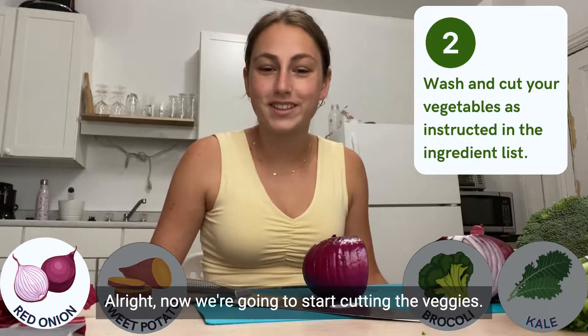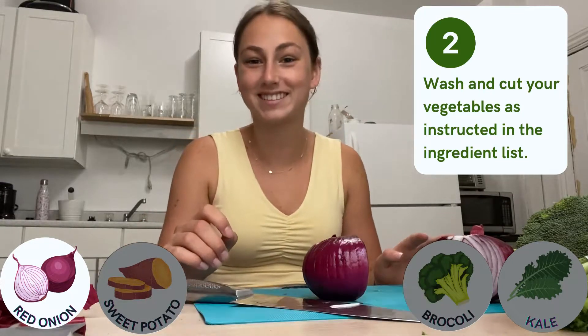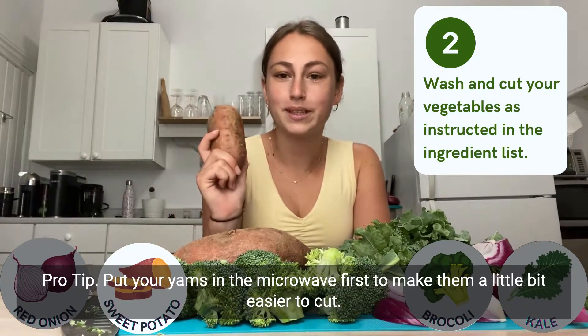We're going to start cutting the veggies. We'll start with the onion, cutting it into wedges — I'm going to try my best not to cry! Pro tip: put your yams in the microwave first to make them a little bit easier to cut.